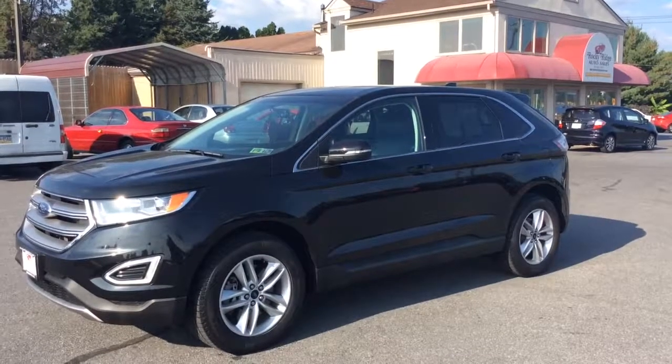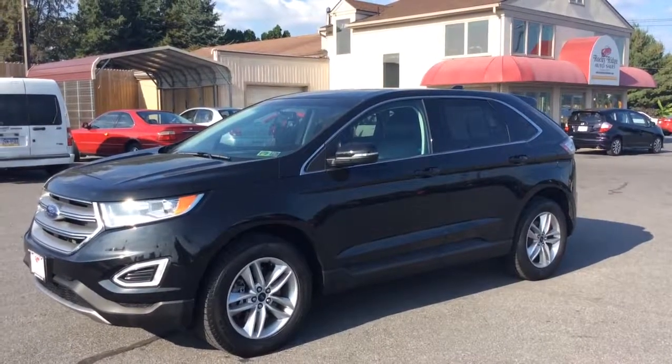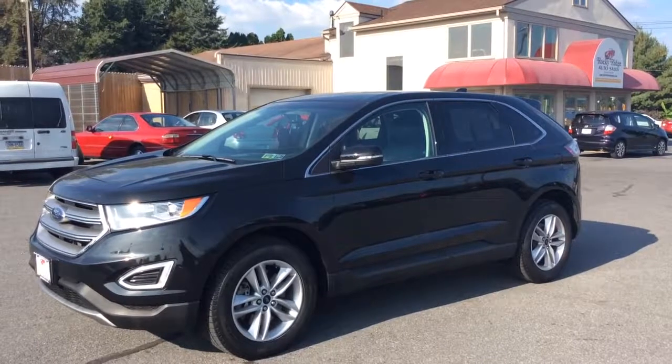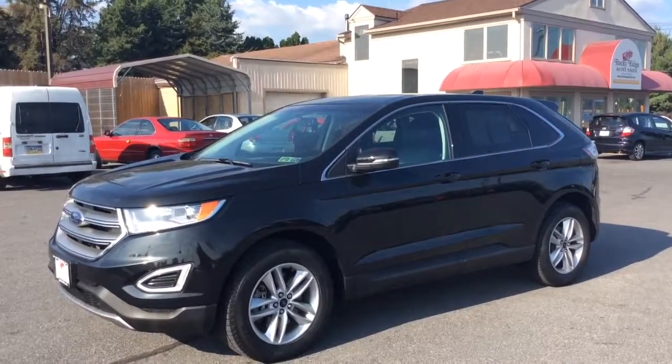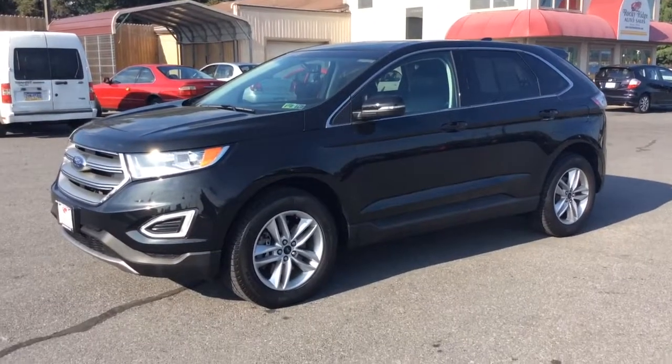Hello and welcome to Rocky Ridge Auto Sales. We're a used car dealer here in Ephrata, Pennsylvania. We've been in business since 1979 selling late model, low mileage vehicles, all of them at low and no-hassle market-driven prices.